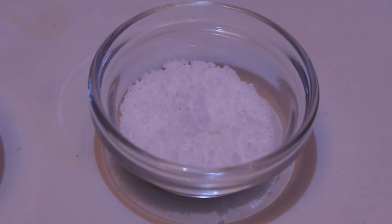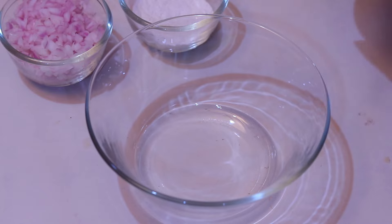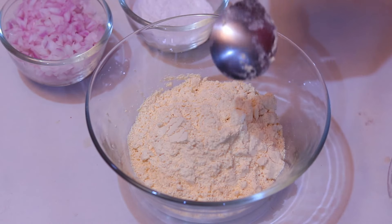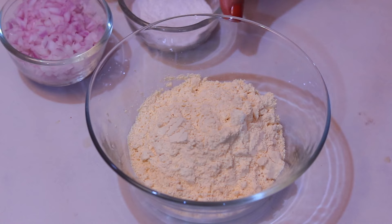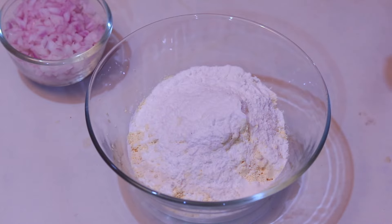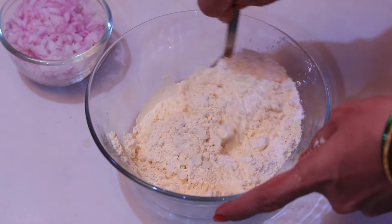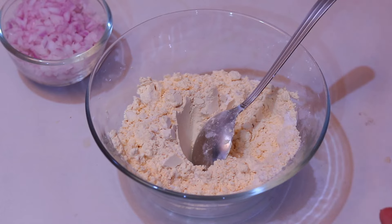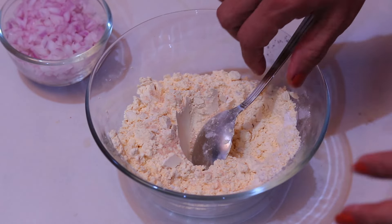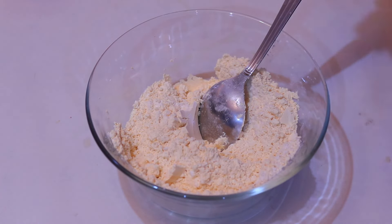First, we put the tomato in. The taste is good. Mix the ingredients together. Now the taste is good and I will make it well.